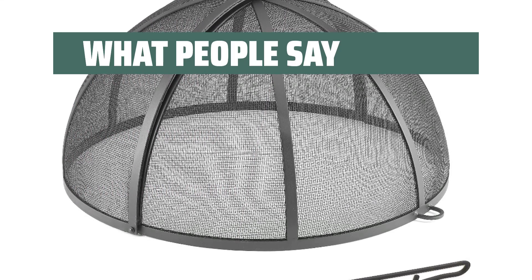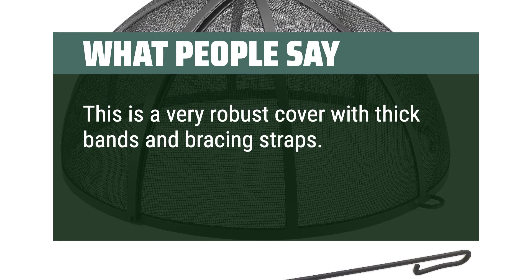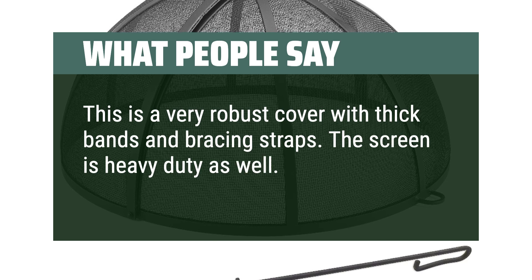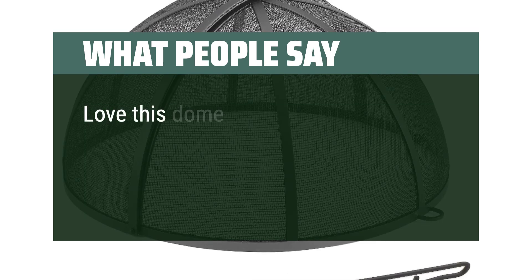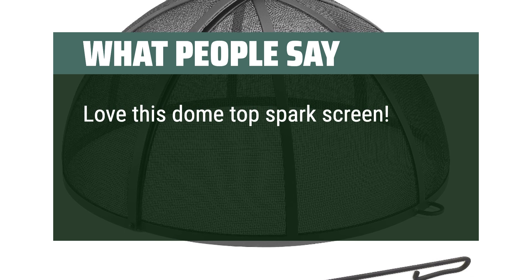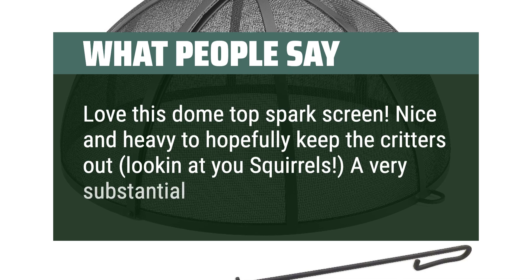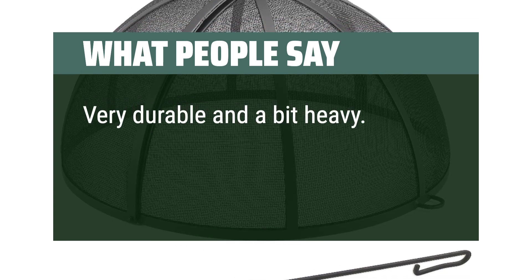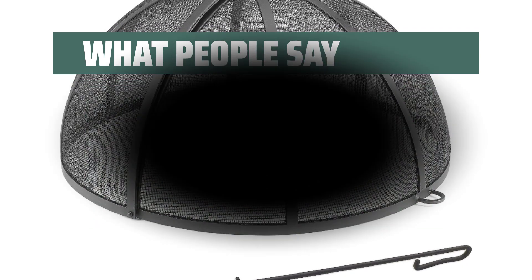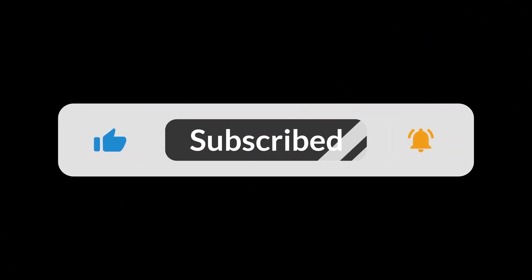What people say: 'This is a very robust cover with thick bands and bracing straps. The screen is heavy duty as well — very pleased with it.' 'Love this dome top spark screen. Nice and heavy to hopefully keep the critters out — looking at you, squirrels. A very substantial cover.' 'Very durable and a bit heavy. Very well made.' You can find the Amazon purchase link in the description below. Hope this video can be helpful to you — thanks for watching!